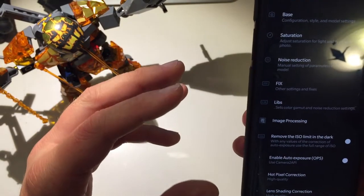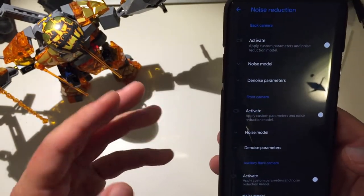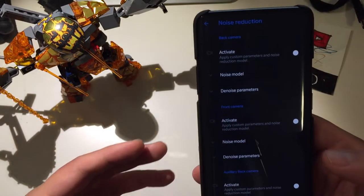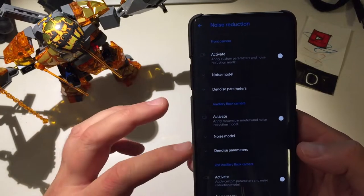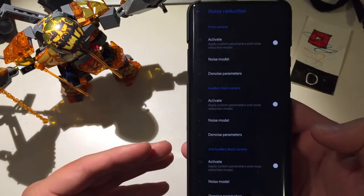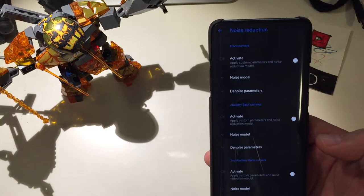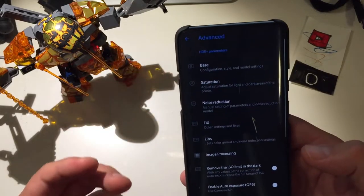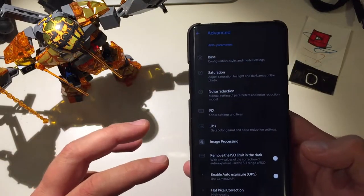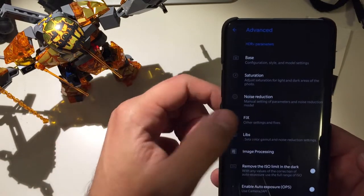Back to the standard settings: under advanced options we have noise reduction — you can activate or deactivate it. Lots of customization is available. Sadly, on the OnePlus 7 Pro, if you want to use the auxiliary lenses you need root and a specific module installed to switch lenses. Right now I'm just using the main lens inside Google Camera.